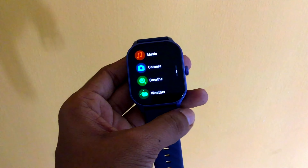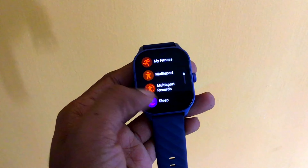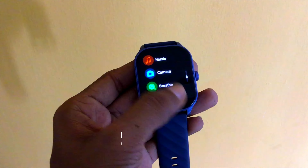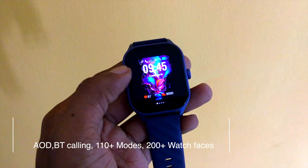As you can see, we can scroll fast and smooth. We can change the options on the screen. It is easy. There is a smartwatch on display with Bluetooth and 120 sports modes.